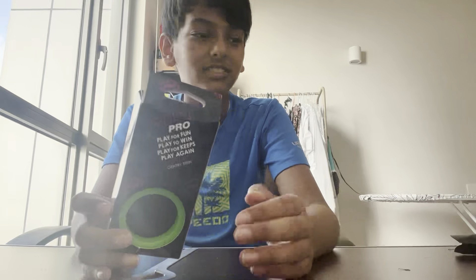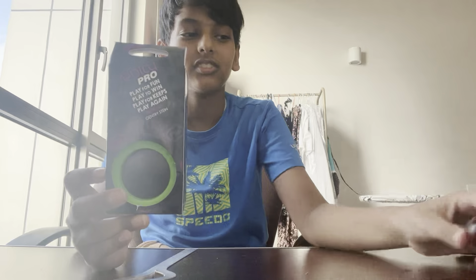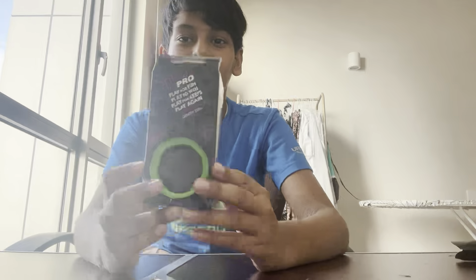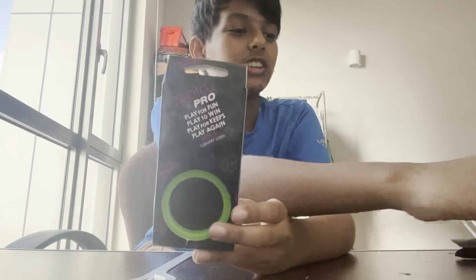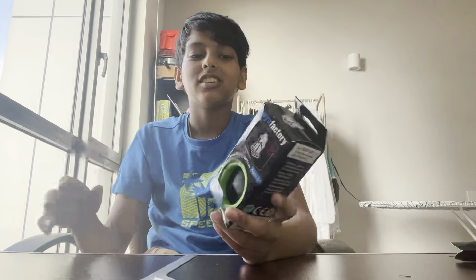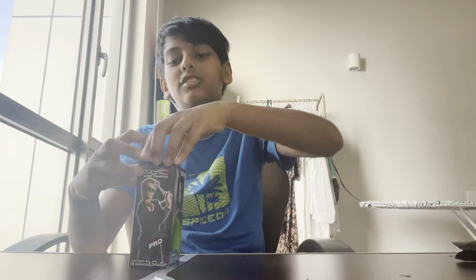And here's the thing I've been most excited about — the yo-yo! Stay back, the yo-yo! This yo-yo is the Replay Pro, Gentry Stein World Champion's signature plastic yo-yo. Let's get it open.